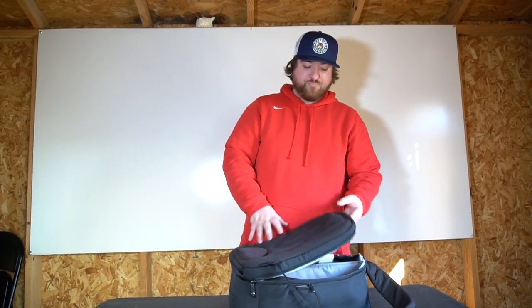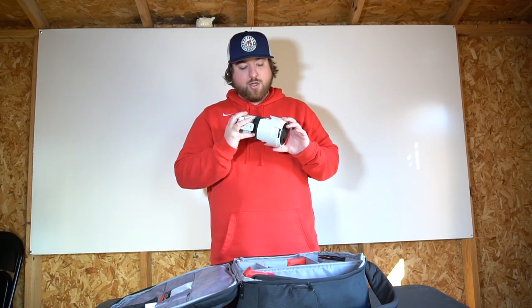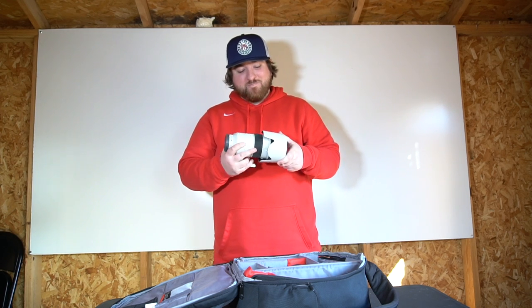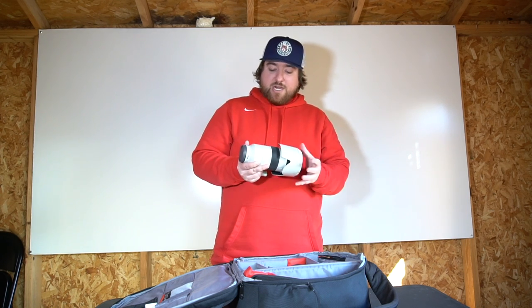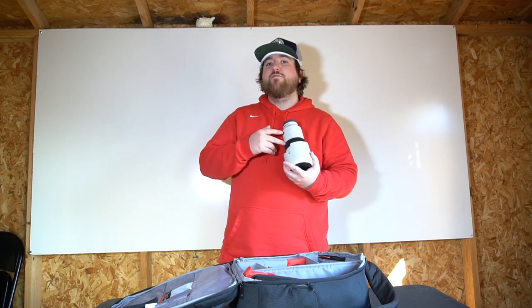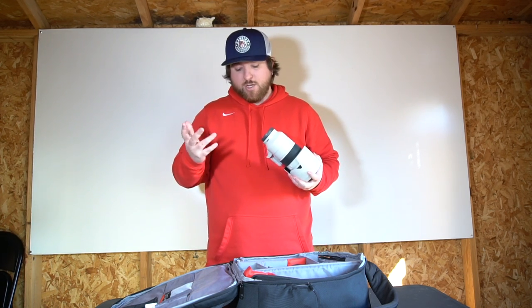Let's move on to my camera bag. First thing I have is my Sony 70-200 2.8 G Master lens. This lens costs about as much as my car. I usually only shoot photos with it — it's not really great for filming unless I'm doing football. Sometimes I'll take it out if I'm in a dugout shooting guys in the outfield. Probably my favorite lens I've ever had; it shoots amazing quality photos. If you follow me on Instagram, most of those photos are taken with this lens.